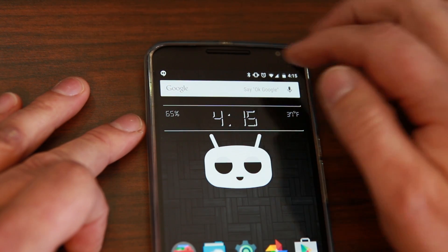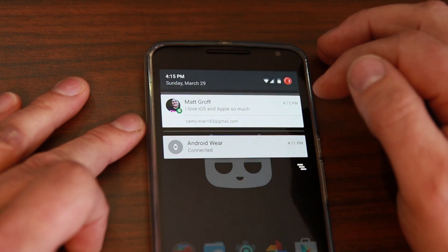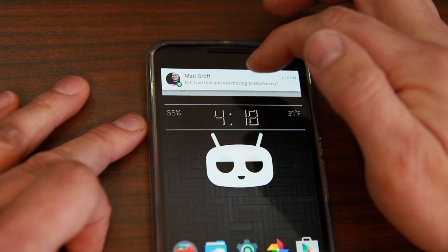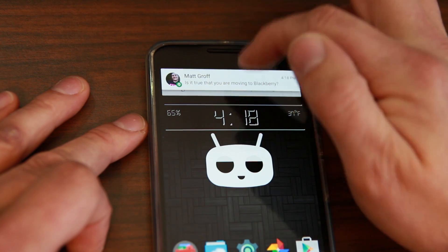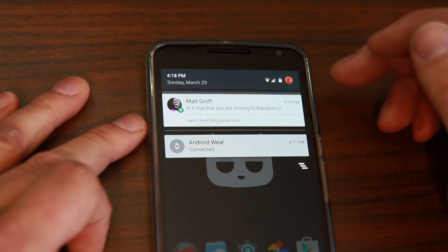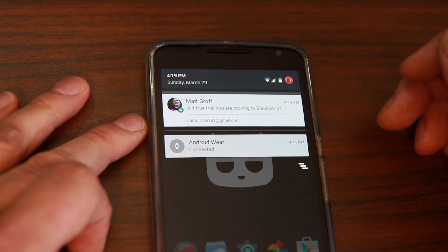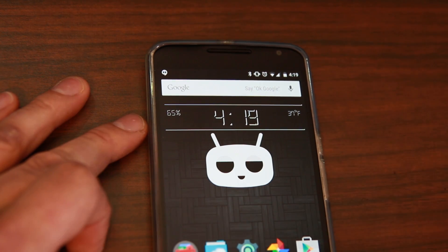That's another new trick in Android 5.1. Let me get him to message again to show you. There you go — you can swipe it left or right to dismiss it completely, or swipe it up and it won't clear it, it'll just show it up here again. So that's basically just a little tweak, but there are a lot of little improvements here in Android 5.1.